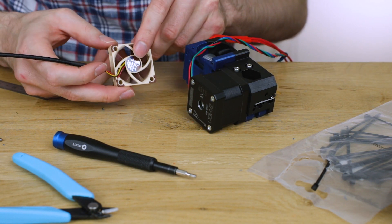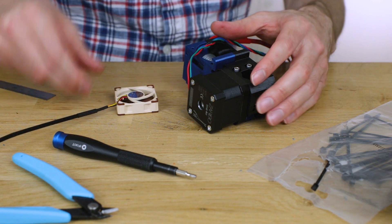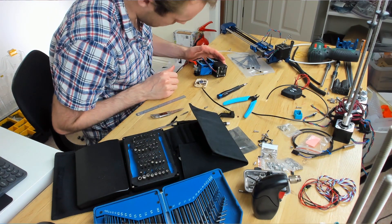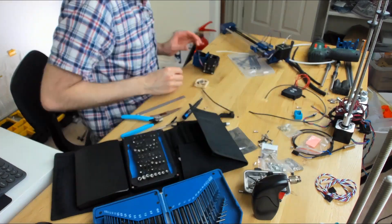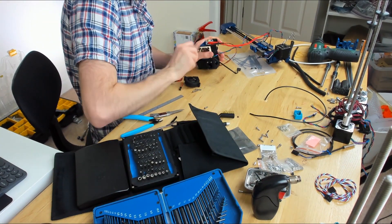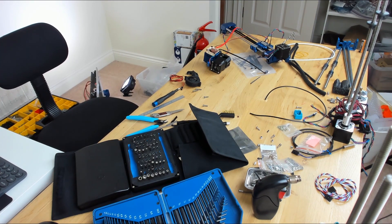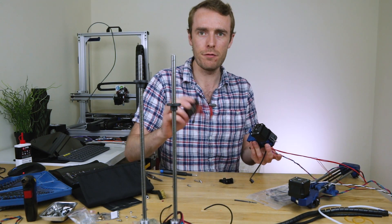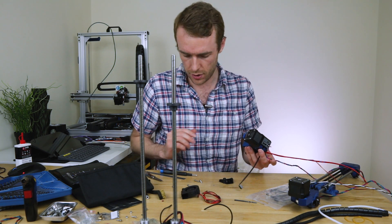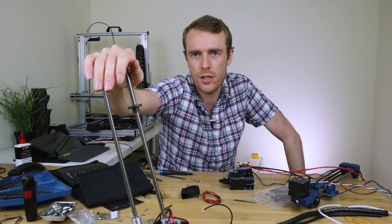I've just got to the part where it asks you to assemble the Noctua fan, and it does look like from the image online that the 5V one is in fact the same for this as it was for the M3, which is strange. But that's what we've got, so that's what we're going to go with. Extruder is very nearly done. We've got the bulk of it there — just the cooling duct and fan to go on and then we're pretty much good to go. I'm just about to go off for lunch, so I'll see you in a bit.